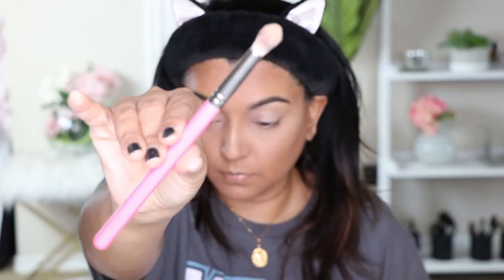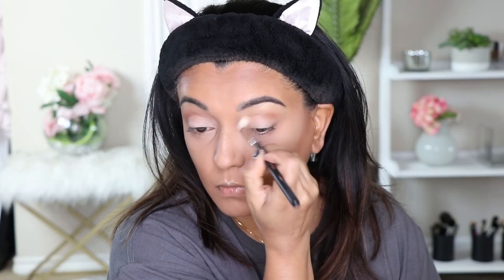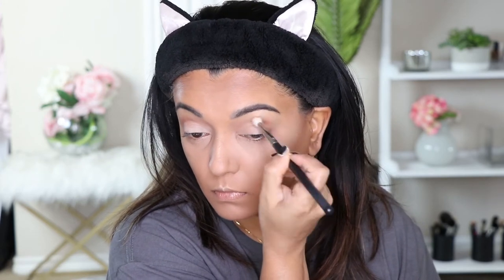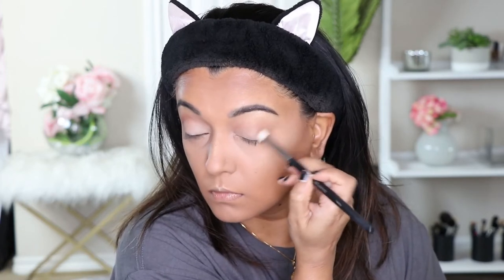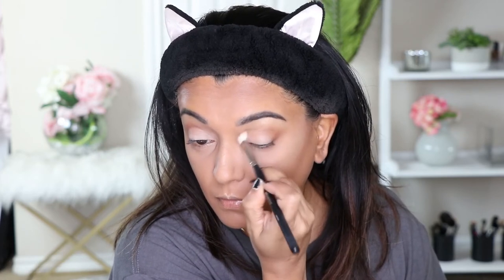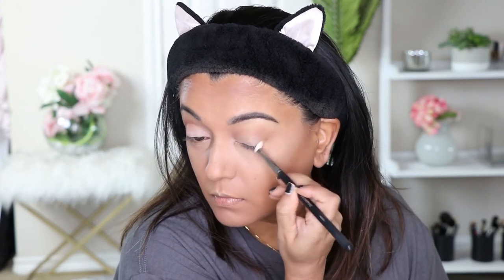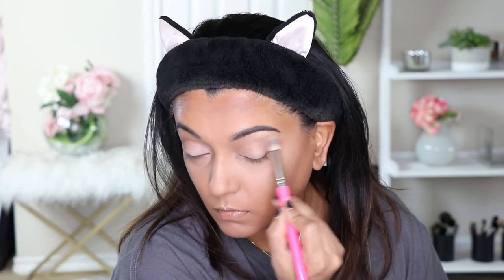Next I'm going to take a clean Pointed Blender brush and just diffuse the edges. I use the other brush to apply the product, and now I'm using this Pointed Blender brush to diffuse the edges by buffing in small circular motions — not windshield wiper motions, small circular motions. What this does is it makes the eyeshadow blend very nicely and makes the edges very nicely diffused, so there are no harsh lines.